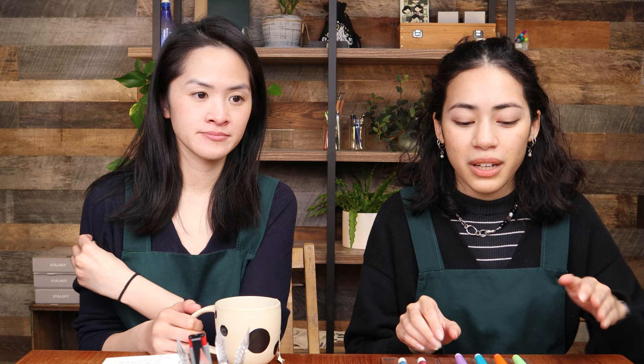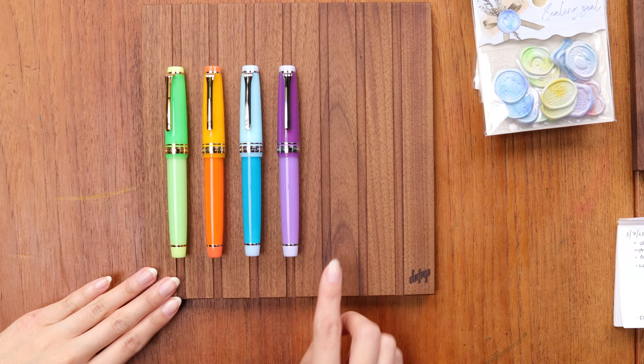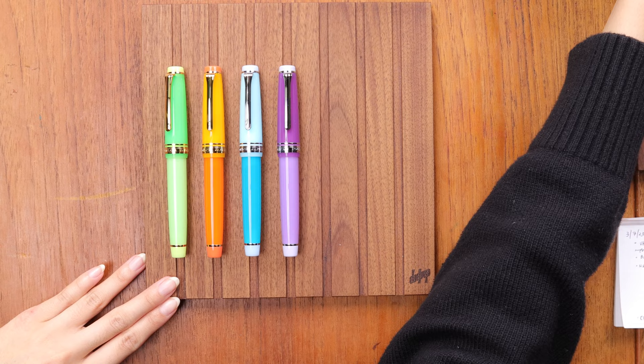We have a lot of fountain pens to talk about this week. Let's start with the ones I did an unboxing for — this week I did an unboxing for the new Sailor tequila-based cocktail series. I explained some history about the Sailor cocktail series in general in the video, so check that out. I'm going to show a close-up look here under the camera.